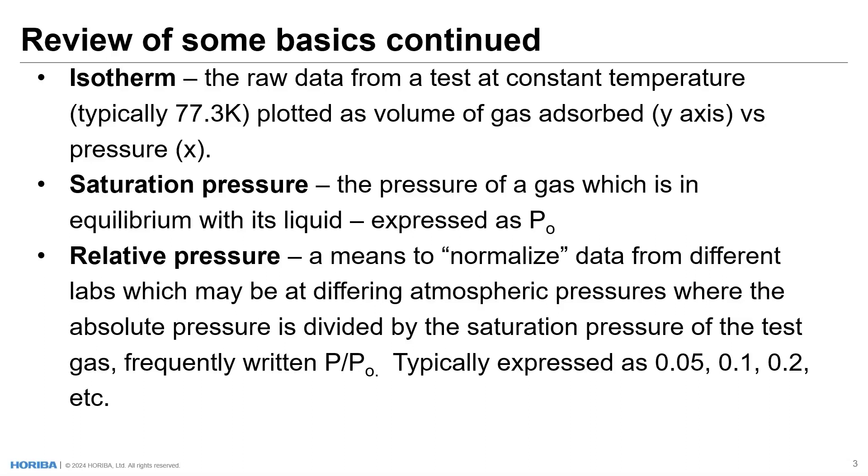Relative pressure is a means to normalize data that are collected in labs at different atmospheric conditions. So a laboratory in California near the coast, one in Denver at very high elevation, one in Tokyo — we might have various atmospheric conditions present even in standard atmospheric conditions. And of course we have low pressure systems and high pressure systems that change the atmospheric pressure. So as a way to normalize this, we take the absolute pressure and divide it by the saturation pressure, which is affected by the local atmospheric pressure. That ratio is typically expressed as an integer or a percent: 0.05, 0.1, 0.2, etc., or 5%, 10%, 20%, and so on.